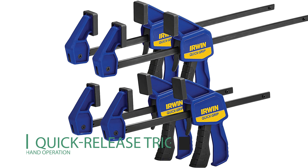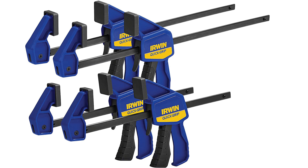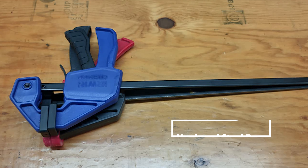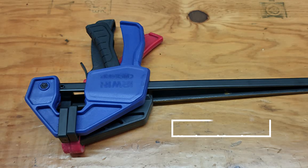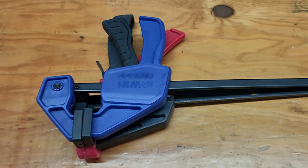The quick release trigger in this one-hand operation can release the clamp immediately. It uses 140 pounds of clamping force to keep the workpiece together. This bar clamp is constructed of resin and has hardened steel bars, providing maximized durability. It is simple to use and is perfect for small jobs or working in tight areas.